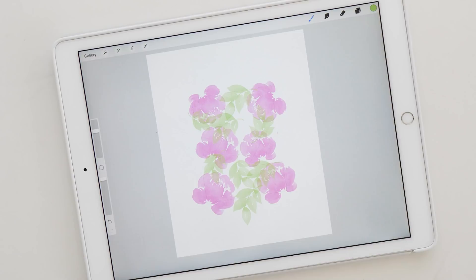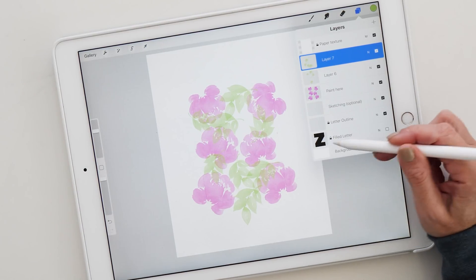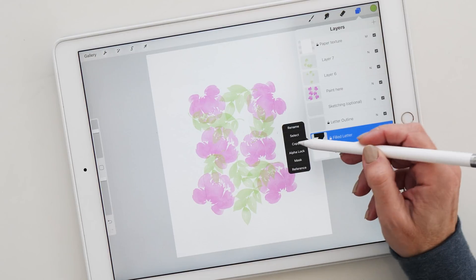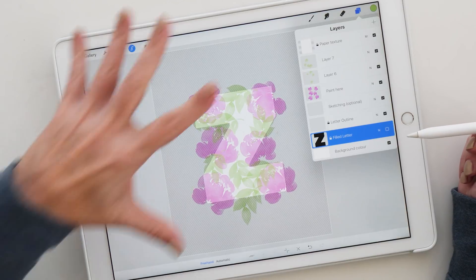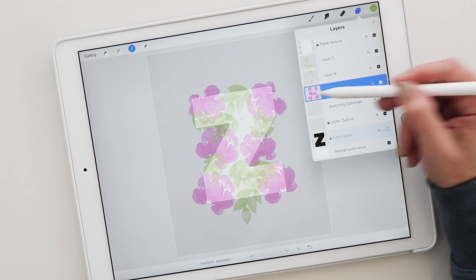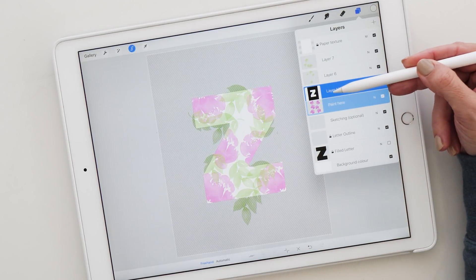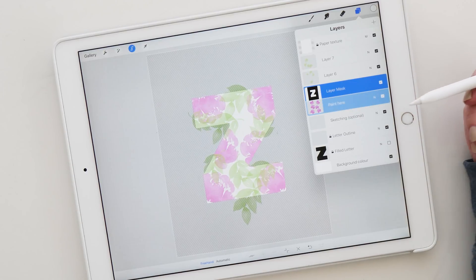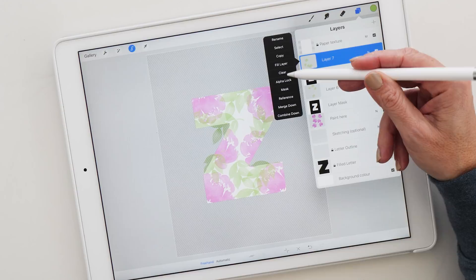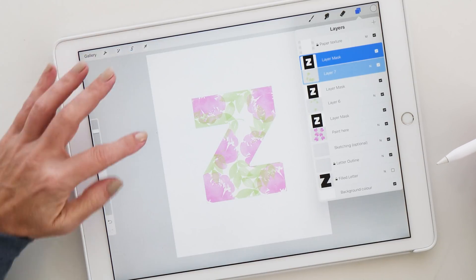The first thing I'll do is select the filled leather layer — I tap on it, then tap again on the thumbnail which brings out the fly-out menu. From here I'm going to choose 'Select,' and you can see this has created a selection around my leather. The next step is to create the mask, which is very simple: select the thumbnail of your flowers layer and tap 'Mask.' We now have a mask attached to the painting layer. Do the same for the other layers — tap the thumbnail, hit mask — and repeat for the third layer with the remaining leaves. Once you've masked all your layers, deselect your selection.